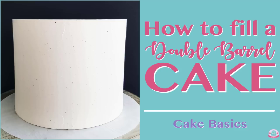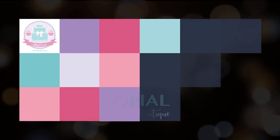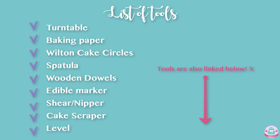Hey guys, welcome back to my channel. In today's tutorial, I'm going to show you how to fill a double barrel cake. All of the tools that I've used in this video are listed in the description box below, so make sure to check that out.